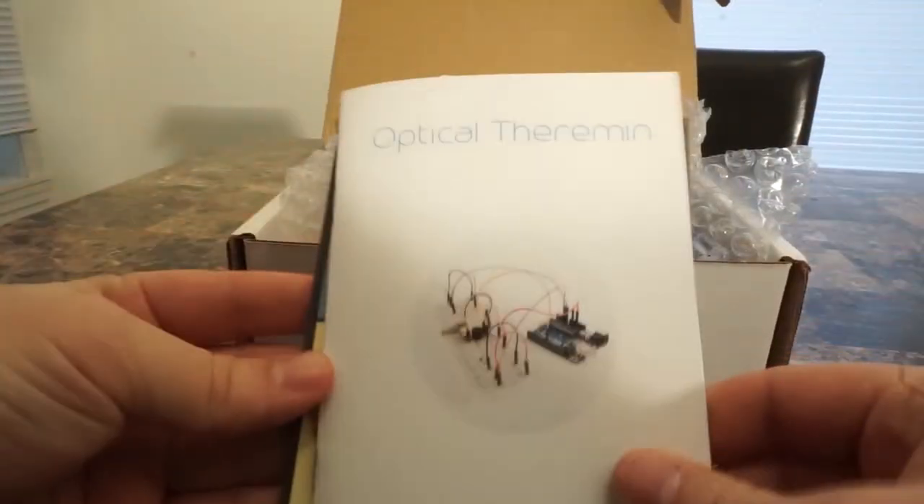This is month five of the subscription service Creation Crate. Let's open it up and check out what's inside. An Optical Theremin.